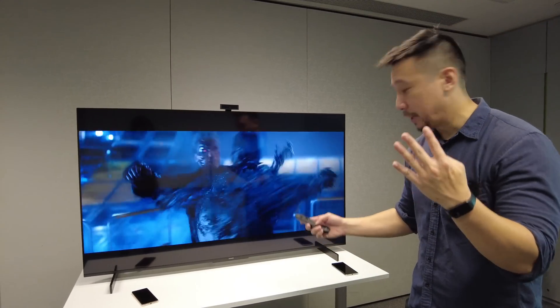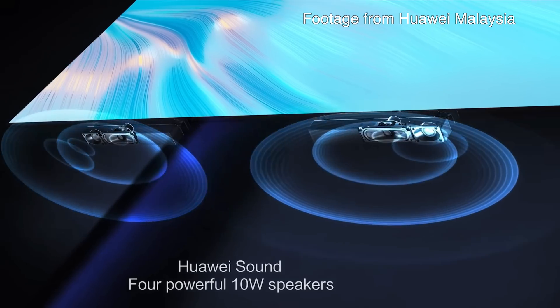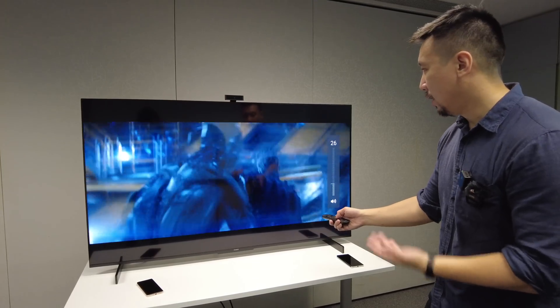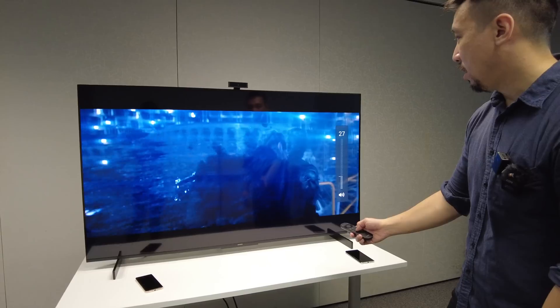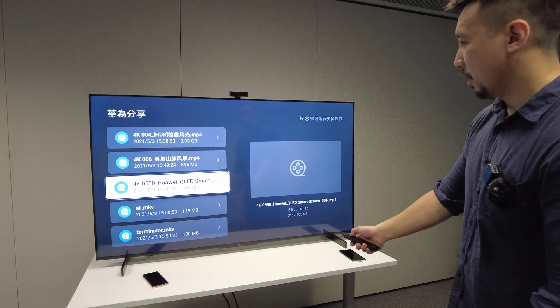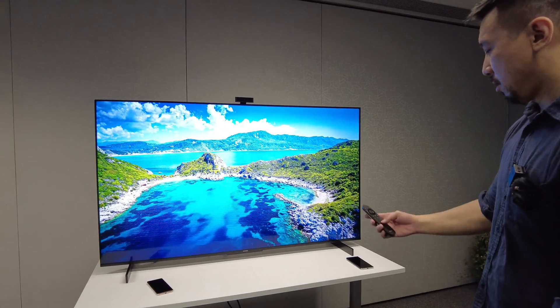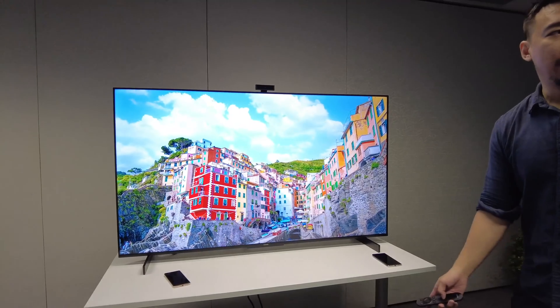The Huawei Vision S has four speakers — two 10-watt speakers and two 10-watt tweeters. Sound is quite full. Let's pick a different video that shows off the colors a little bit better on this 65-inch screen.